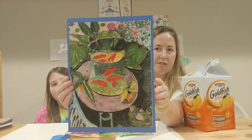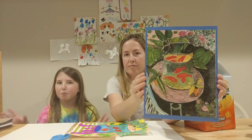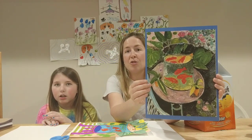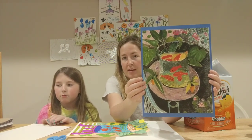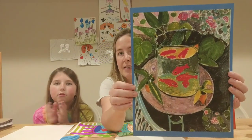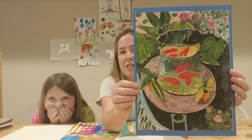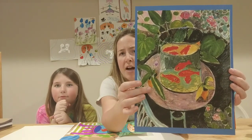This is called a still life. A still life is a picture of something that is usually still — inanimate, like a chair or a table or plants. This picture that Henry Matisse painted back in 1912 was done of goldfish in a fish tank. He's got some really cool patterns in the background on the wallpaper, and he's got some flowers and leaves and a tabletop.